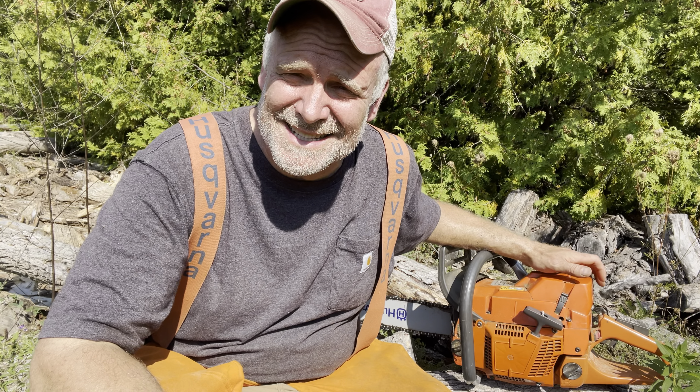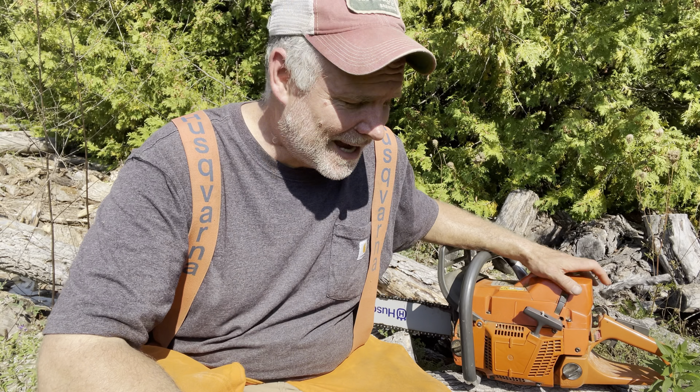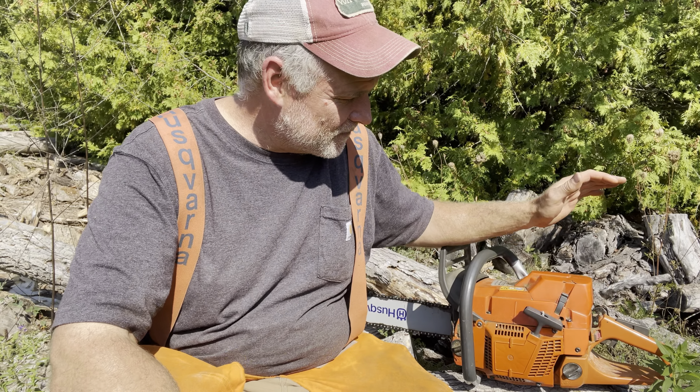It's Pete from Cheap Homesteading and today we're cutting a little bit of firewood trying to get my firewood done for the year, but I just remembered that I didn't do an update on my 372 XP clone saw. Last year at the end of the year I was finishing up my firewood and then all of a sudden it started stalling out.